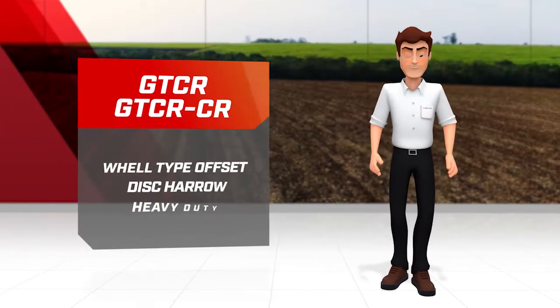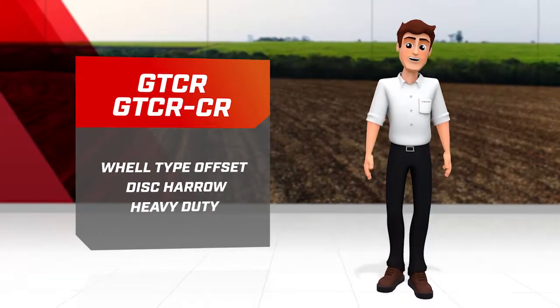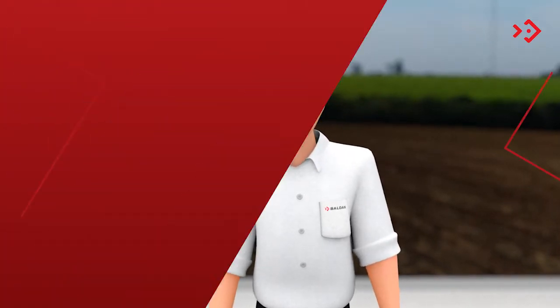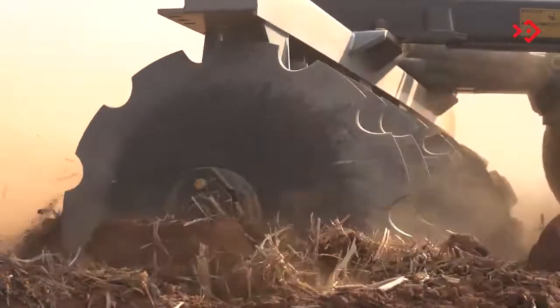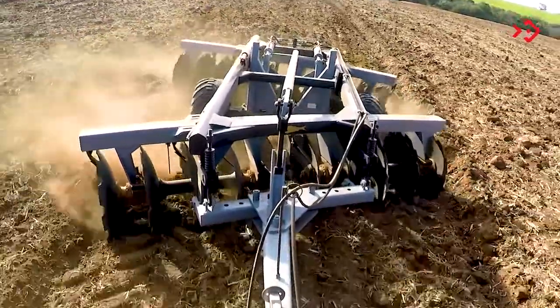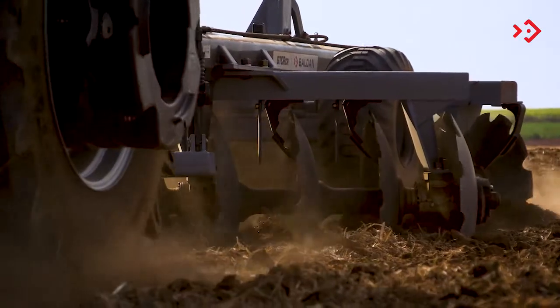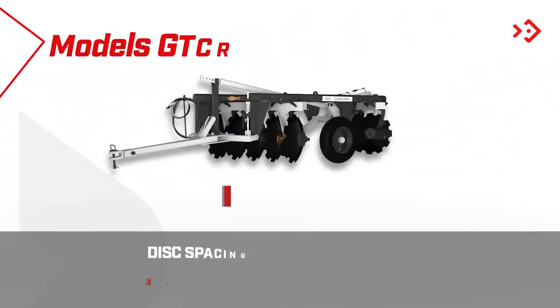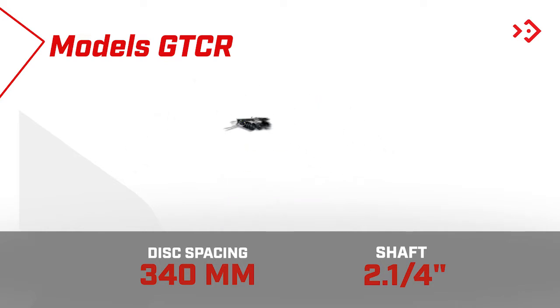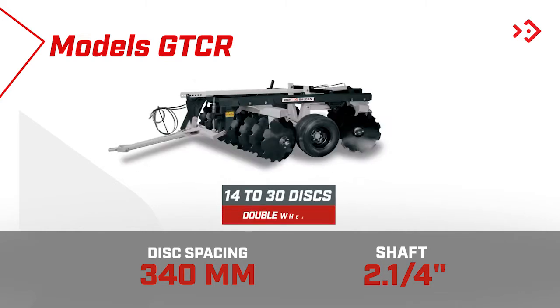Hello there everyone. Today I'm going to show you two harrows which are the sales leaders in their respective categories. The GTCR and GTCRCR show excellent performance in the preparation of various types of soil and impressive work performance. The GTCR comes in versions of 10 and 12 discs on the simple wheel version and 14 to 30 discs on the double wheel.